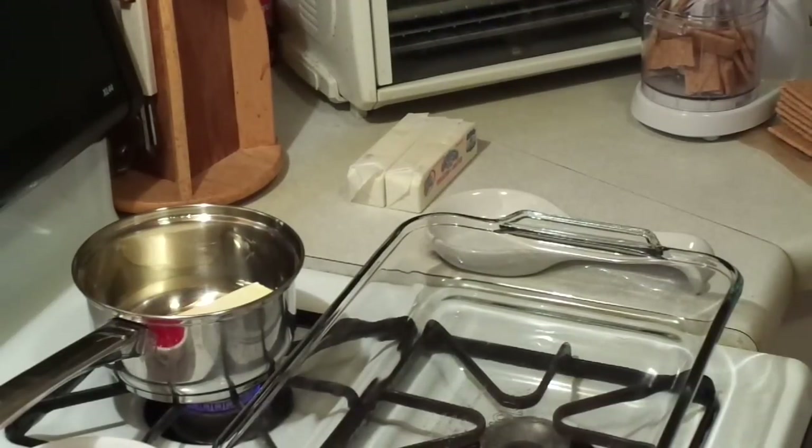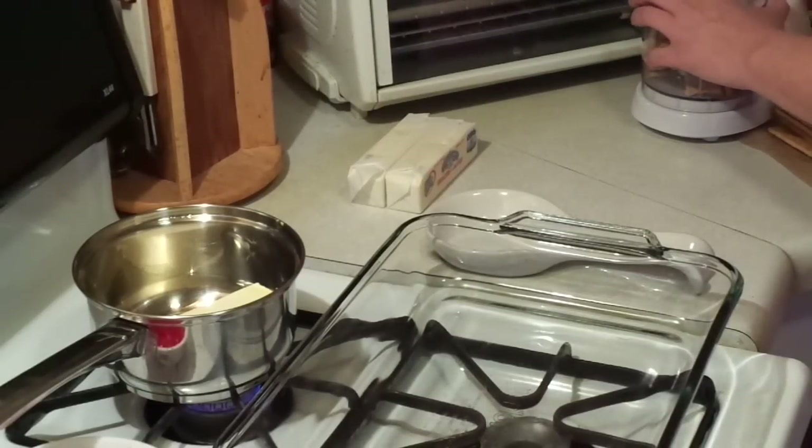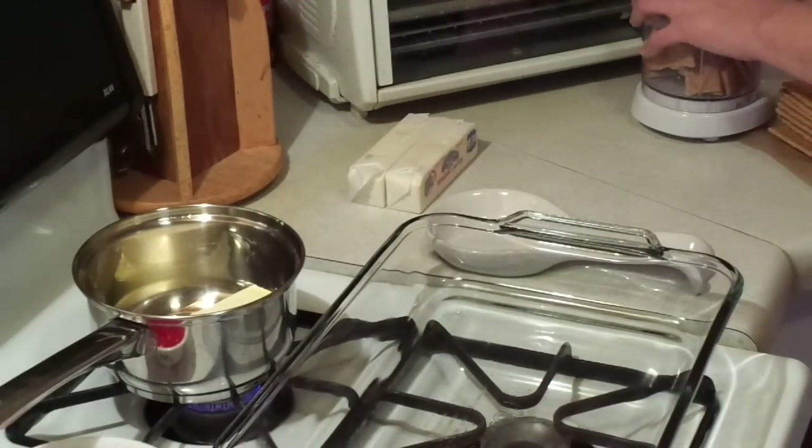I just took regular graham crackers and I'm going to crush them up. It's going to get loud for a second. We're going to make a graham cracker crust. With a cheesecake you add sugar to it, but with this one you're not going to add sugar, and you'll see why — because there's going to be enough sugar to go around.